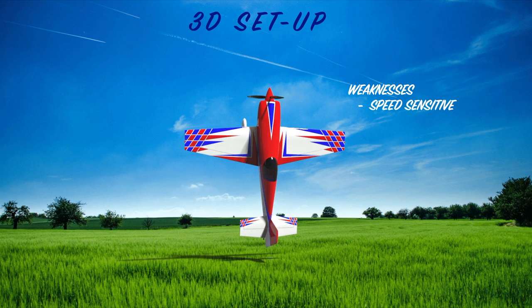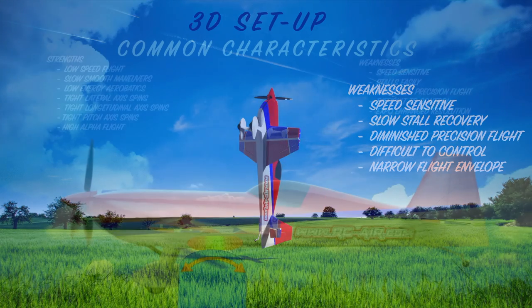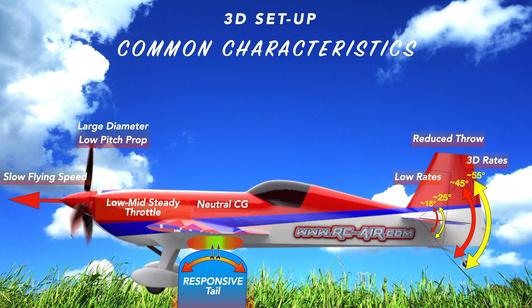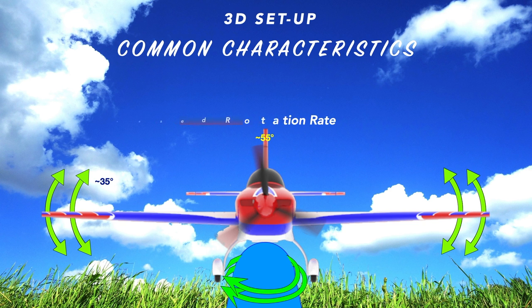Some of the weaknesses: unlike XA and precision, it's going to be a lot more speed sensitive, with slower stall recovery, diminished precision flight, and more difficult to control because it doesn't recover from stalls as easily. This plane has a narrower flight envelope. Common characteristics of a 3D setup: it has a neutral CG — not too far forward, not too far back — a responsive tail, and a slower flying speed. These planes commonly have a larger diameter propeller with lower prop pitch and a low to mid steady throttle. With the neutral CG, the plane has a more active tail, so you reduce the throw. You'll often have low rates, high rates, or 3D rates. It still has increased yaw and roll rate over precision, but it's not where XA is — we want it controlled and less violent.